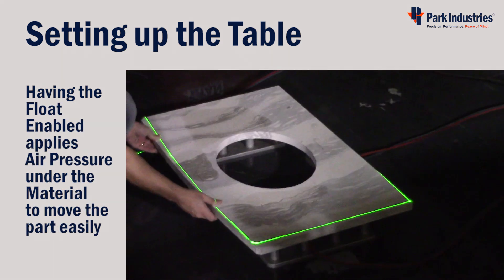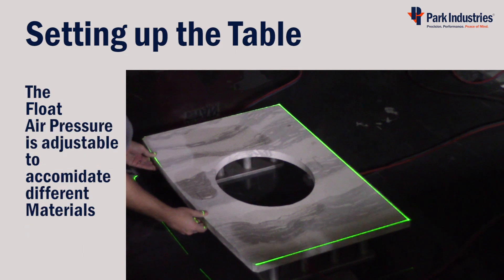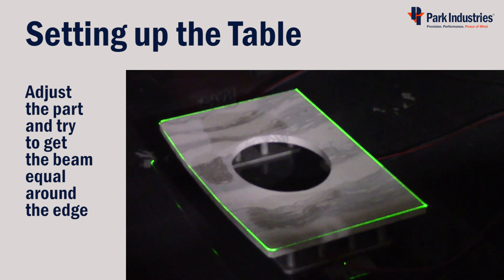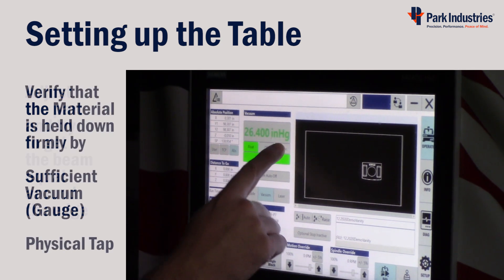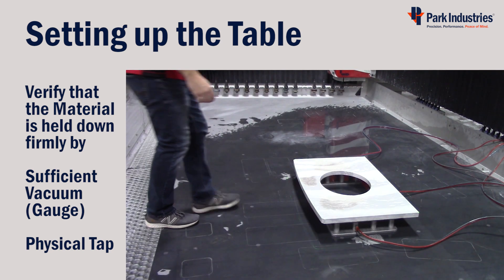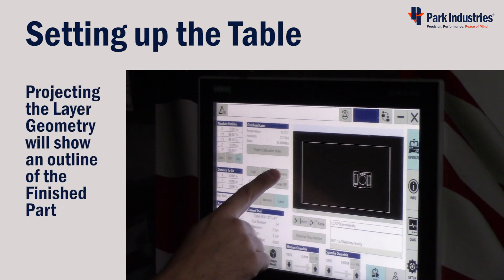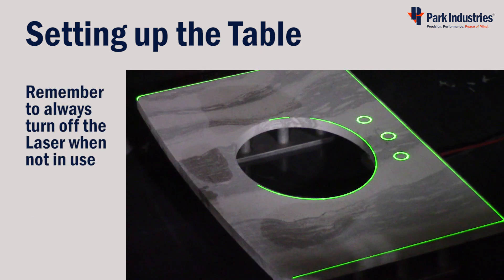Now you can align the material blank with the projected material image. Because the float is on, the part should move very easily so you can adjust and tap it into the laser's position. Lock the part into place by pressing the Top Back button. Give each part a tap to ensure it is firmly held down by the vacuum. You can also project the geometry if you choose — geometry projects the finished part.